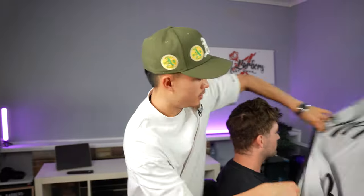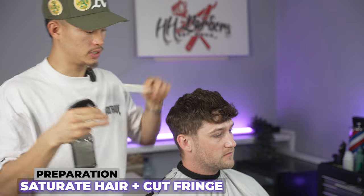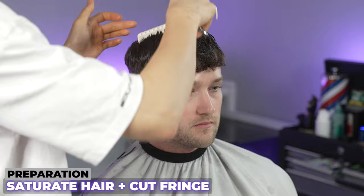We're going to be doing a high fade with a textured top — get straight into it and waste no time. We're actually going to do the top first. The reason why we do the top first is because we want to create the foundation on the top first, then fade it into the top.